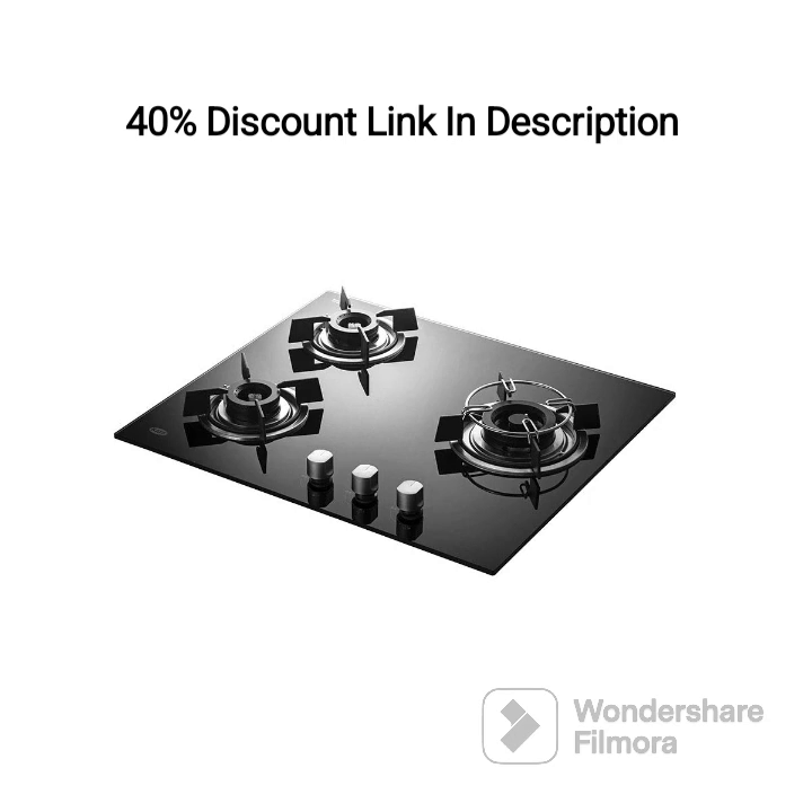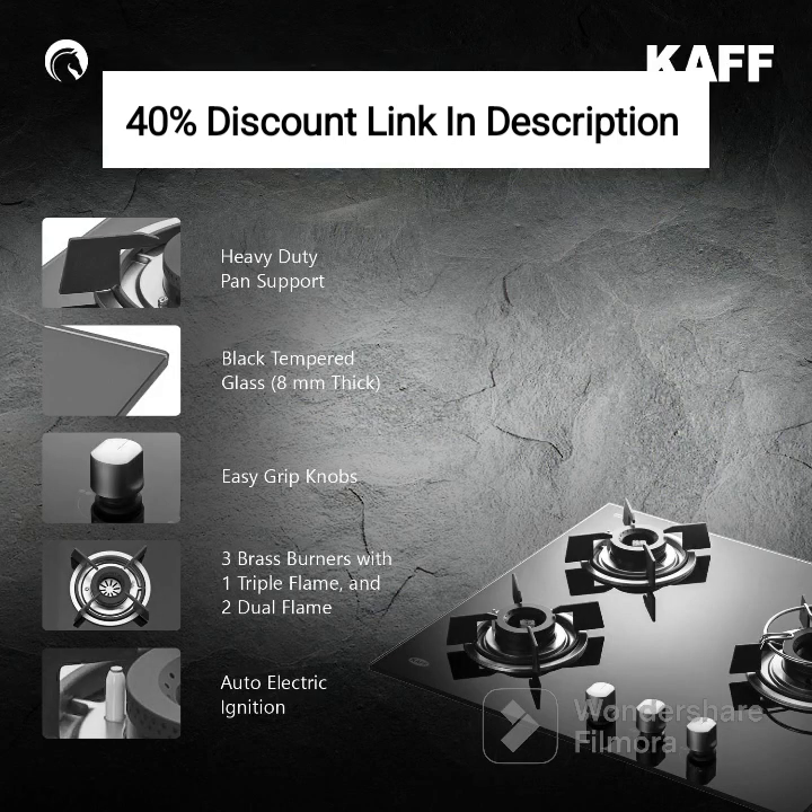The first thing that catches your eye is the hob's sleek and modern design. With its black finish and clean lines, it adds a touch of elegance to your kitchen decor. The compact 60 cm size makes it suitable for various kitchen layouts.